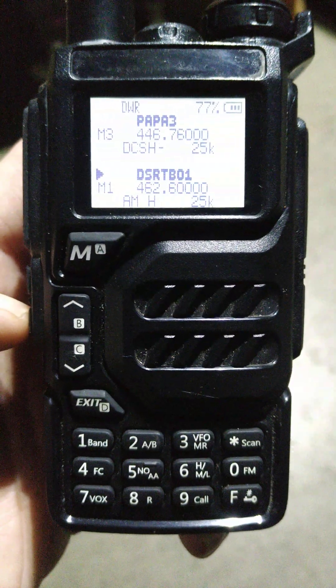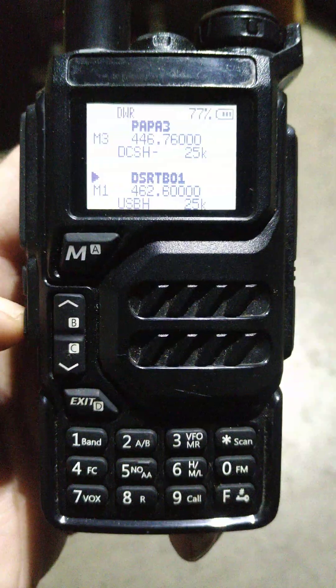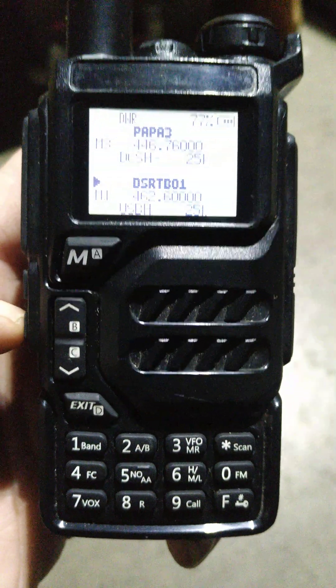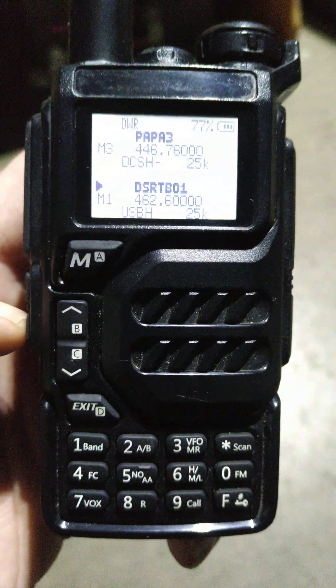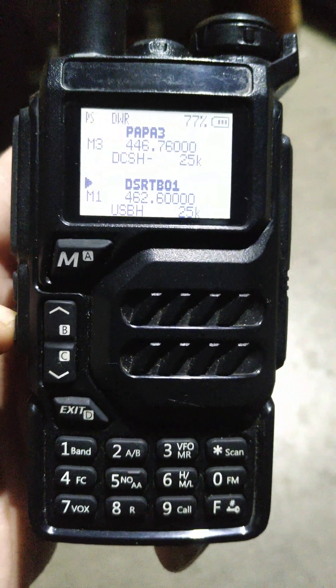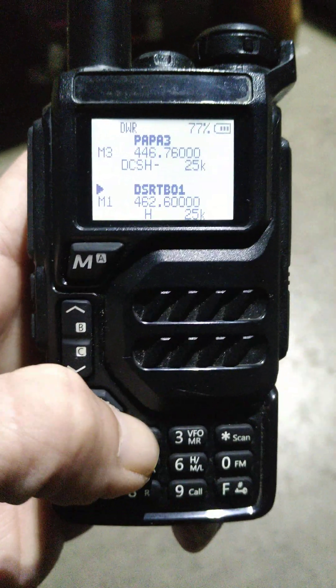Let's go down to this channel. If you look closely, it goes to AM — hit it again and it says USB, which you would think stands for upper sideband, but I don't know why they label it as that. It's actually dual sideband, so it takes in both upper and lower sideband.